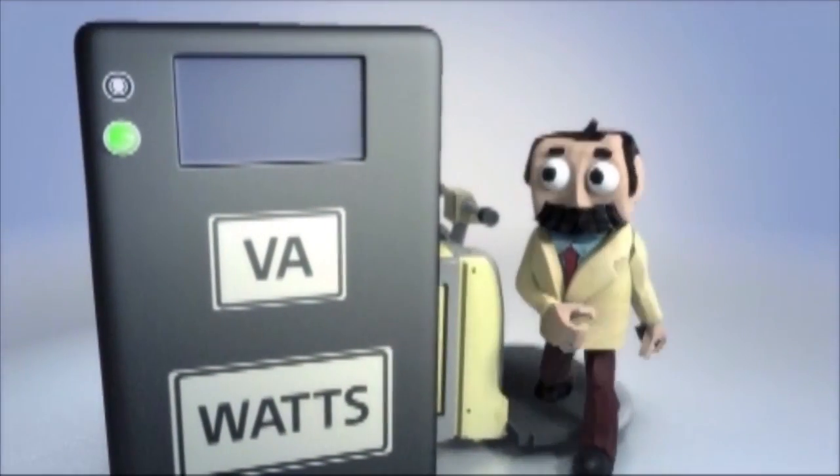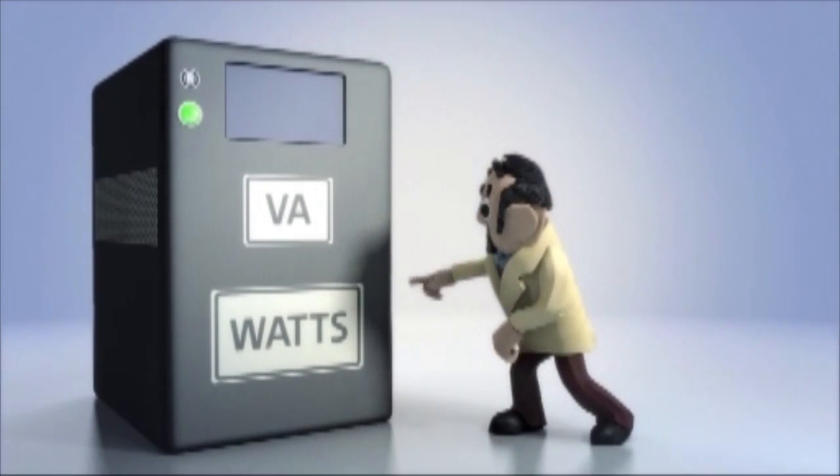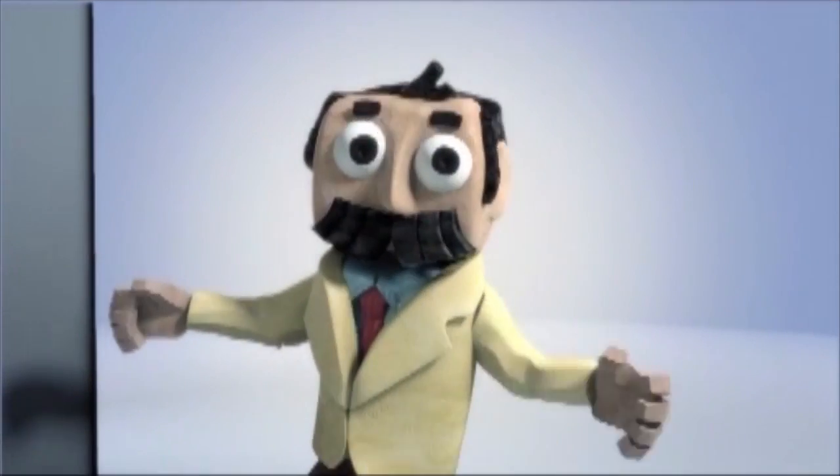Hello again, Professor Watson here. Today's lesson explains an important factor in how to correctly size your UPS: the difference between volt amperes and watts.